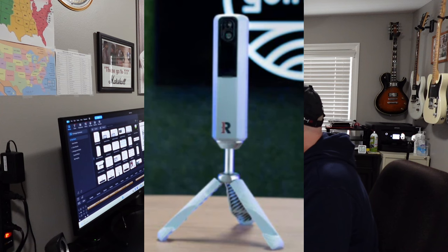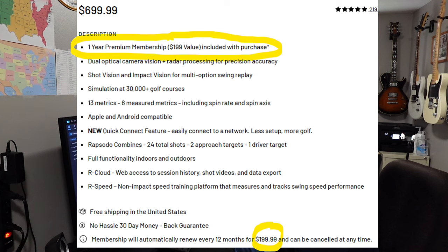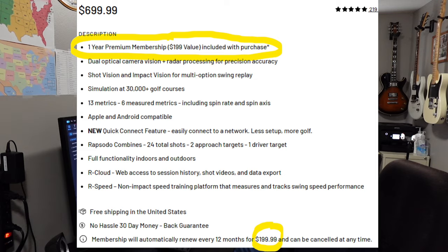Next we have the Rapsodo MLM 2 Pro, which typically comes in at $699.99. That includes a one-year premium membership initially, and then you'll need a subscription of $199 per year after that. It features dual optical camera vision radar processing for precision accuracy, 13 metrics with six measured metrics including spin rate and spin axis, and it is Apple and Android compatible.